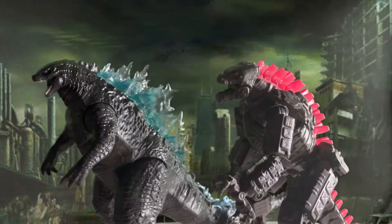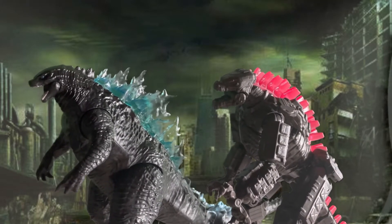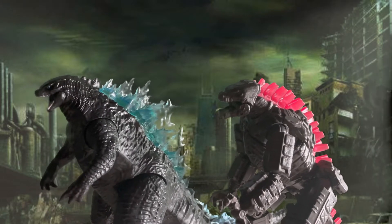The next figure is Playmates Godzilla 2021 with Heat Ray. As you can see, they're kind of the same size, so it's kind of a tie.